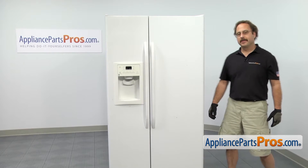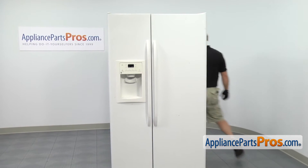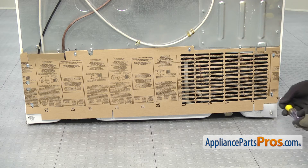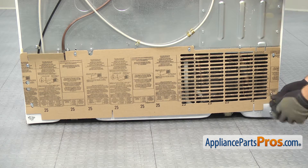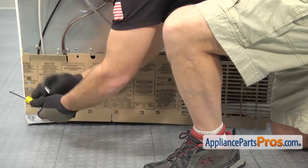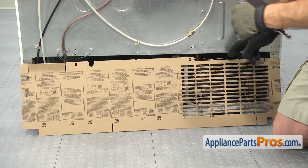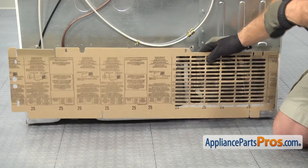In order to get to the part, we have to go around to the back of the refrigerator. Now that we're on the back, we can take the cover off. We're going to use our 5/16ths nut driver to take out the screws. Once you have all the screws out, you can lift the cover off and set it aside.